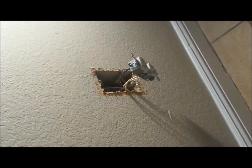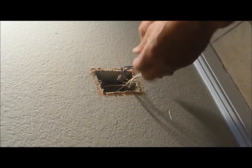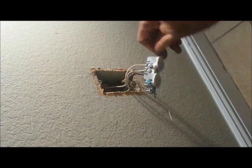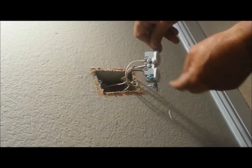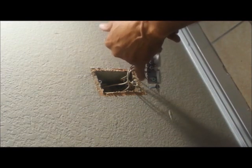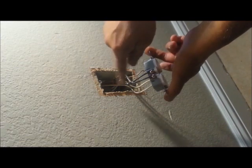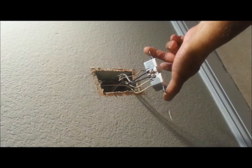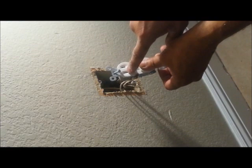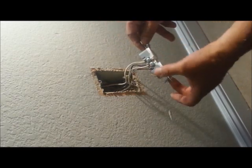Now that the power is off, let me show you what I meant by black and white, common, bare, and green. On the silver side you have your white. On the green, which is ground, you have your bare — sometimes these will come in a green sheath. The brass is your black, which is hot. So: black, small slot; white, large slot; third prong, green.